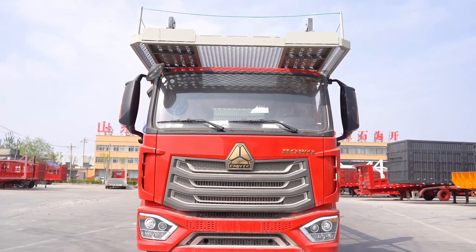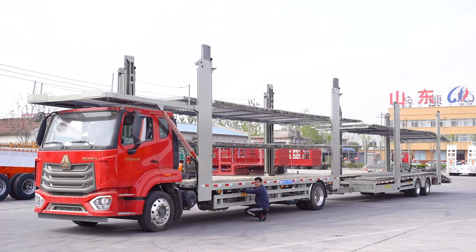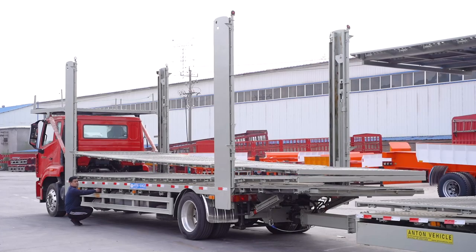It is equipped with a toolbox, a spare tire carrier, and also installed with a Leak Drip Brake System. All these features assure car safety during long distance transportation.